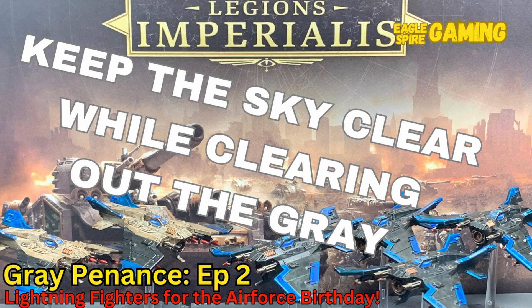Welcome to Eagle Spire Gaming. I'm your host Crown. Today is September 18th and we are doing the second episode of Great Pennance. We got a lot of models to cover, so let's get started.